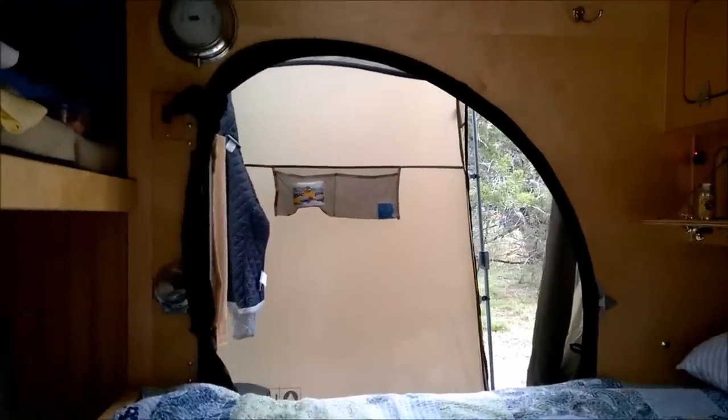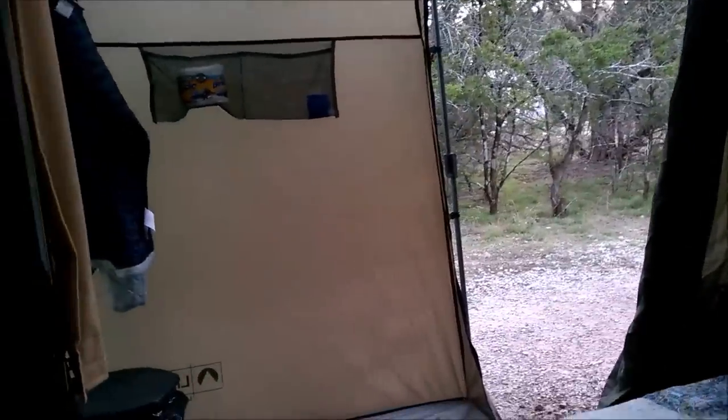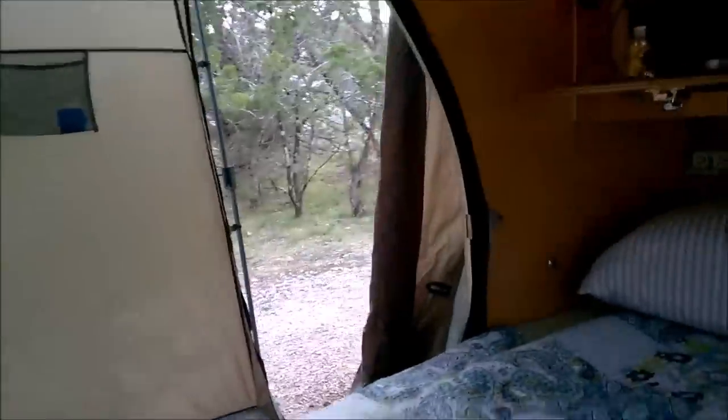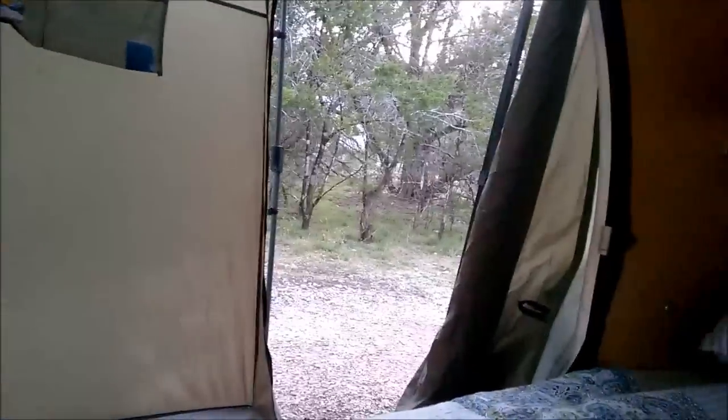As you can see, it's very convenient. The door zips closed, obviously — otherwise you don't have much privacy. There you go, thanks for watching.